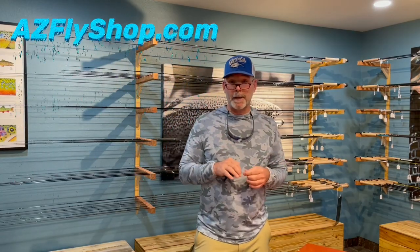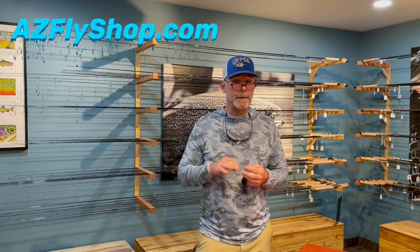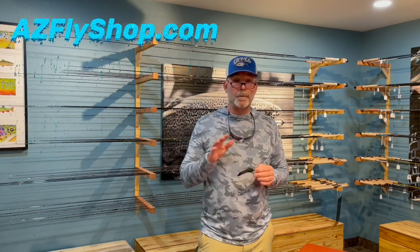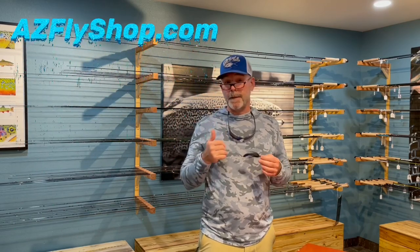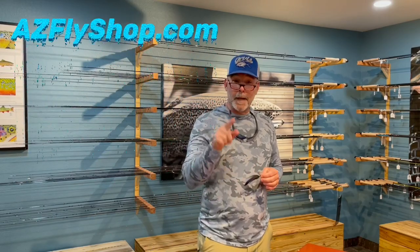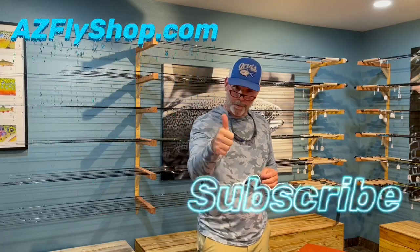It's a fantastic knot. I've been tying it for the last seven, eight years — I love the knot, super simple. I've taught a lot of people out on the creek and the lakes to use this knot all the time. Folks, we're going to put more how-to videos together, and I'm going to put some additional knot videos together. We appreciate you allowing us at AZ Fly Shop to serve you, the fly fishing community. If you like the video, hit subscribe, share it with a friend. I look forward to seeing you on the next video.